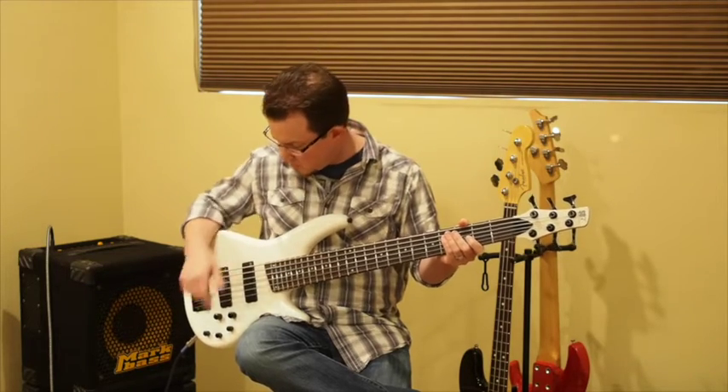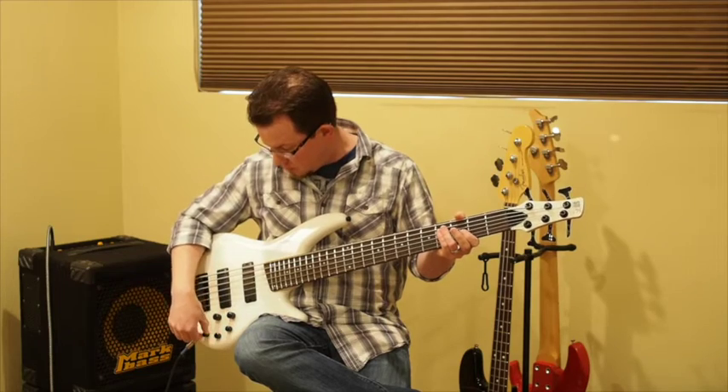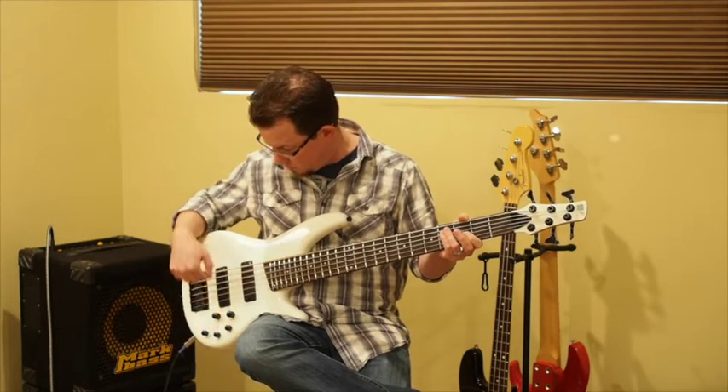It's a pretty good instrument, especially at the price. One last thing — I'm going to bring these all back to their center positions and move to the back pickup.